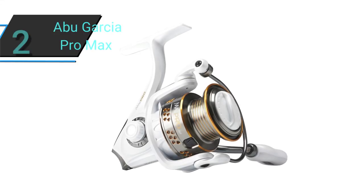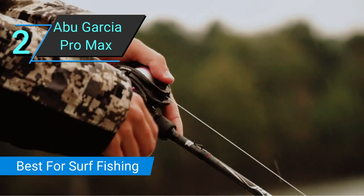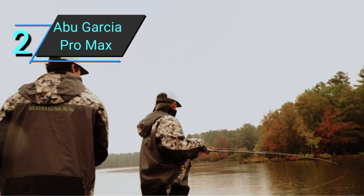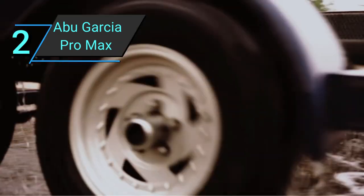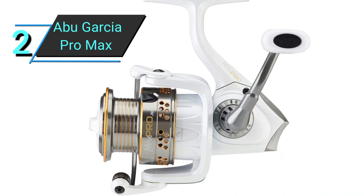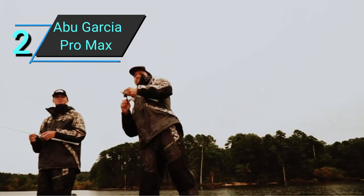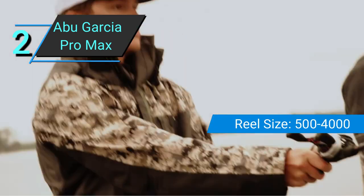Number 2: Abu Garcia Pro Max Crappy Spinning Reel. For those looking for a crappy reel that you can also surf fish with, this is it. This reel is equipped with Abu Garcia's Rocket Line Management System. This system significantly brings down the chances of wind knots and birds' nests, making casting and reeling in fish a lot easier. The system also maximizes casting distance, making this the farthest casting crappy fishing reel out there. That's why we decided this was the best crappy reel for surf fishing.